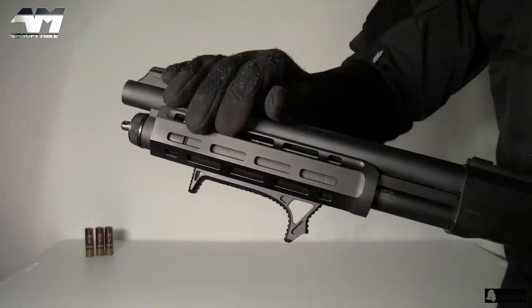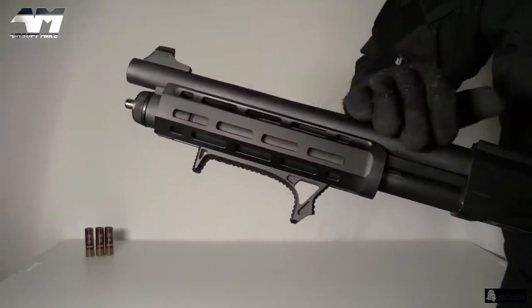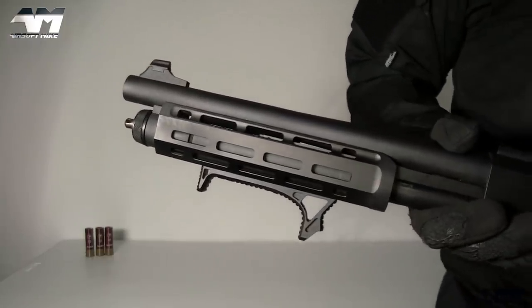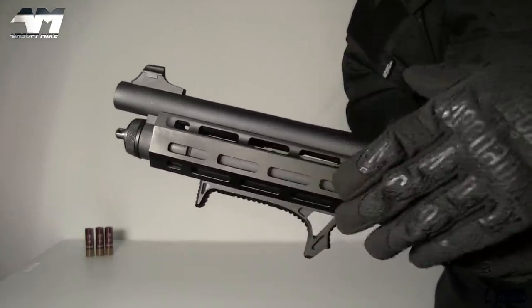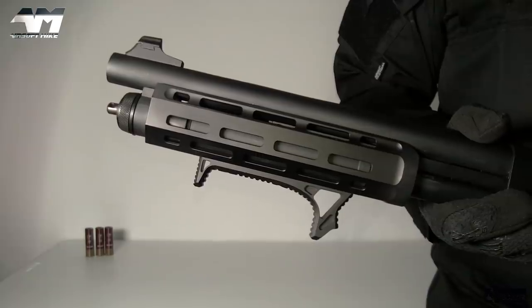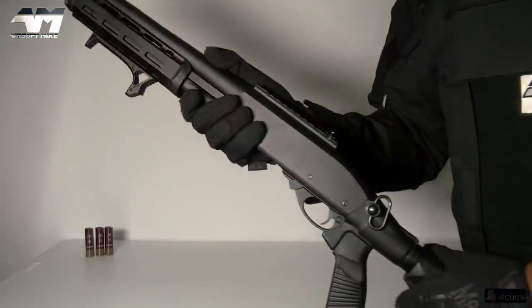The click-clack on this is approved. I'm going to start rating the click-clacks on the airsoft shotguns — I've got quite a few more brand new unopened shotguns to review in the future, and I will be rating how the pump action sounds. This one I'm going to give nine and a half out of ten for the click-clack. Very nice.